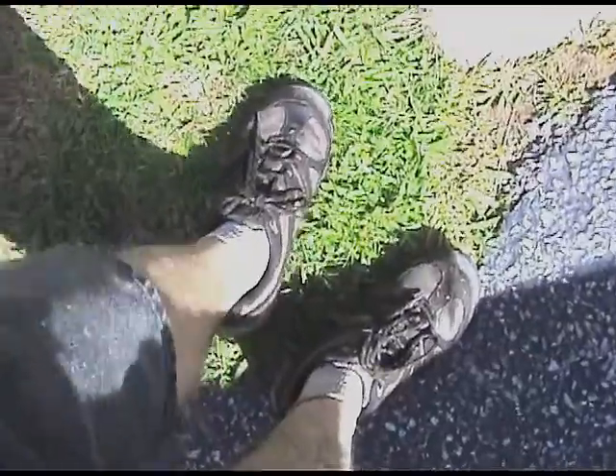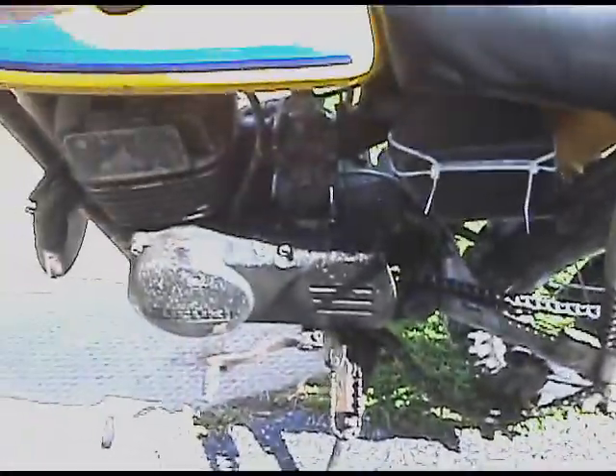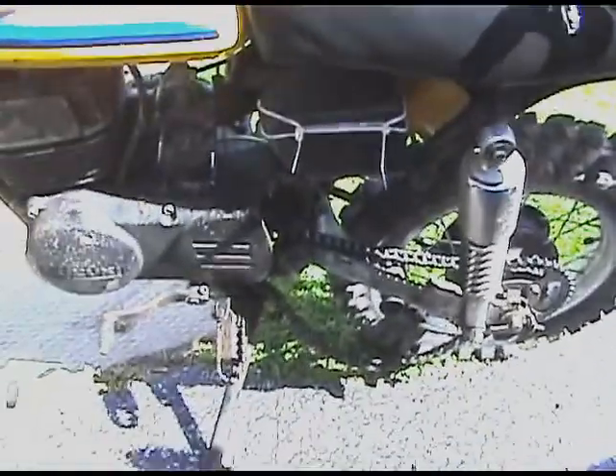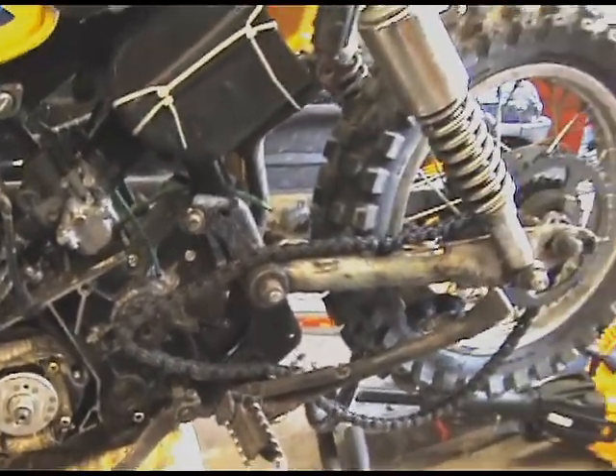Let me show you how dirty everything is. I'm soaked — my shoes are completely saturated, socks full of mud, got dirt on me, got cut. I shouldn't have been wearing shorts. I was wearing gloves though. The chain is dangling as you can see. Going to take that cover off and hopefully nothing broke in there — it just came off.